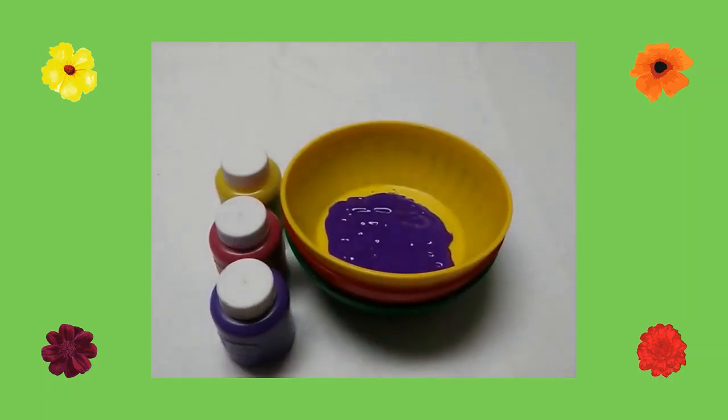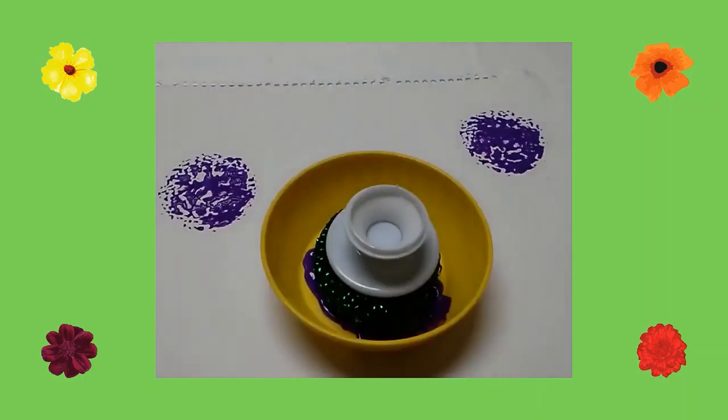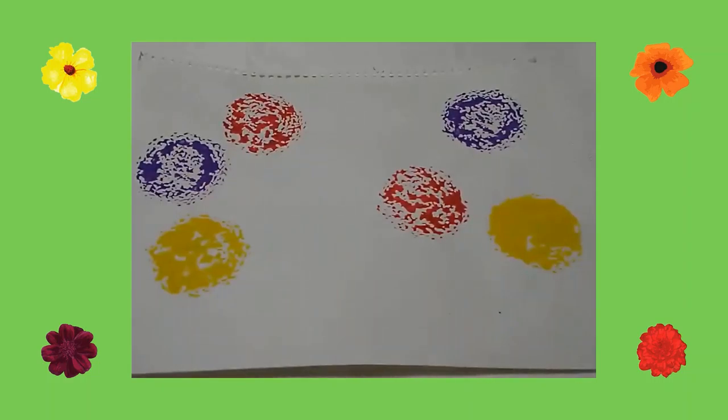First I poured purple, red, and yellow paint in three different craft bowls. Next I dipped my mesh scouring pad in a bowl of purple paint. I pressed the pad twice on a piece of construction paper to create flowers. I repeated this process with the red and yellow paint.